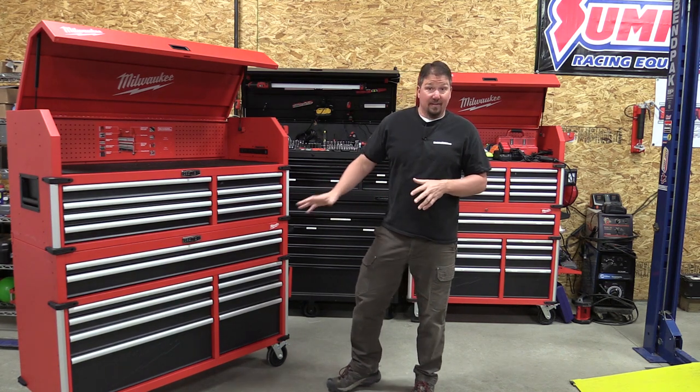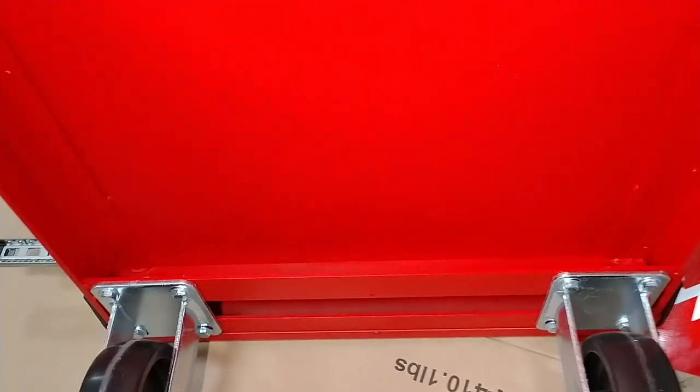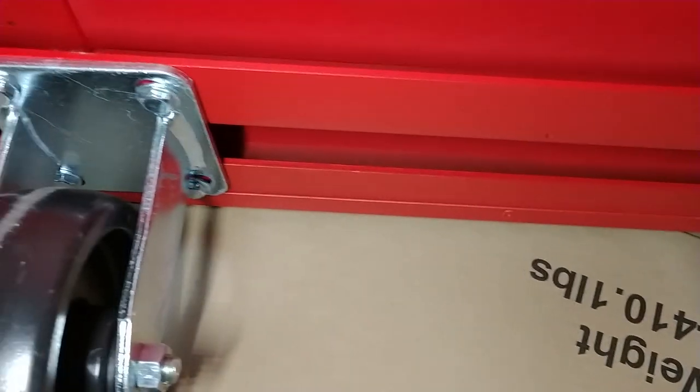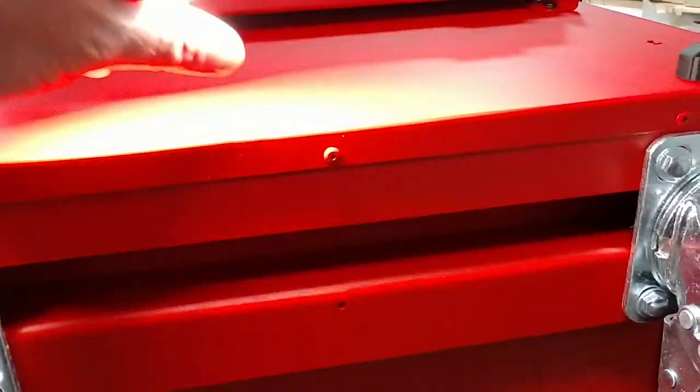I expected a little bit more underneath, but there isn't. When you flip it up on its side to see that reinforced frame on the bottom, I expected to see box steel, but it was all angle iron — which is identical in construction to the Husky behind me. That 56 inch Husky behind me is $1,098 at the store, though you'll probably have to order it online. I was a little disappointed that the construction wasn't significantly better than the much cheaper Husky.